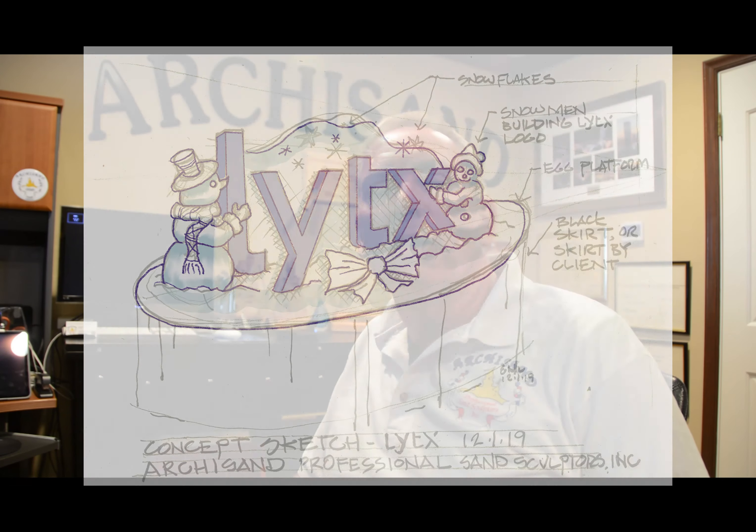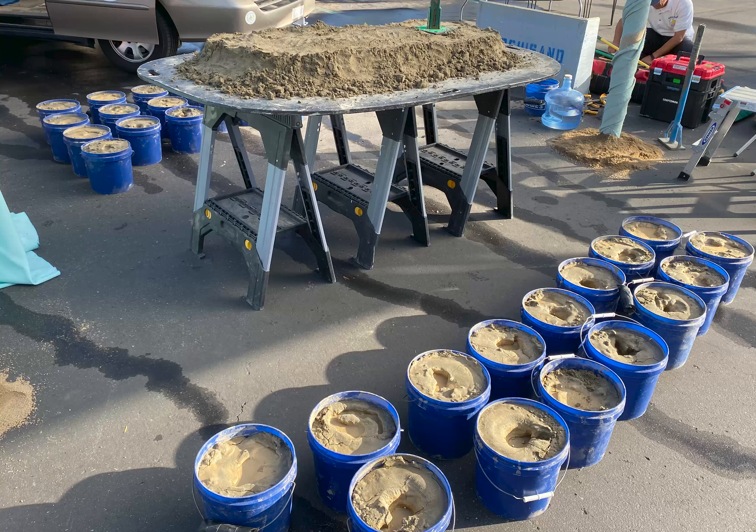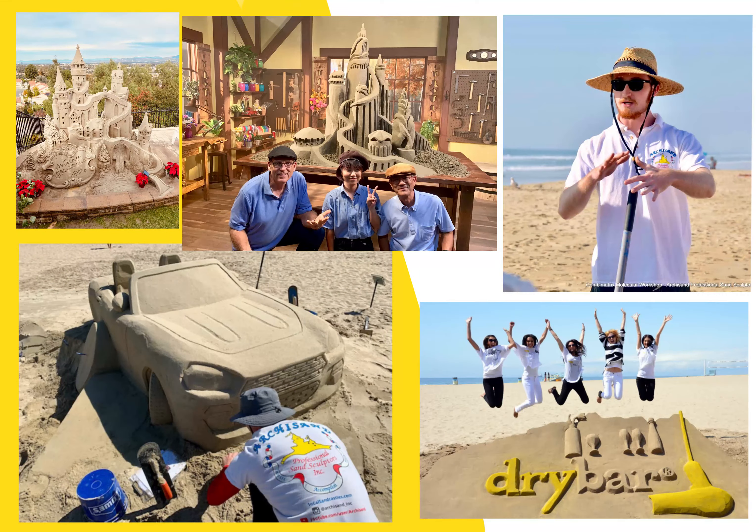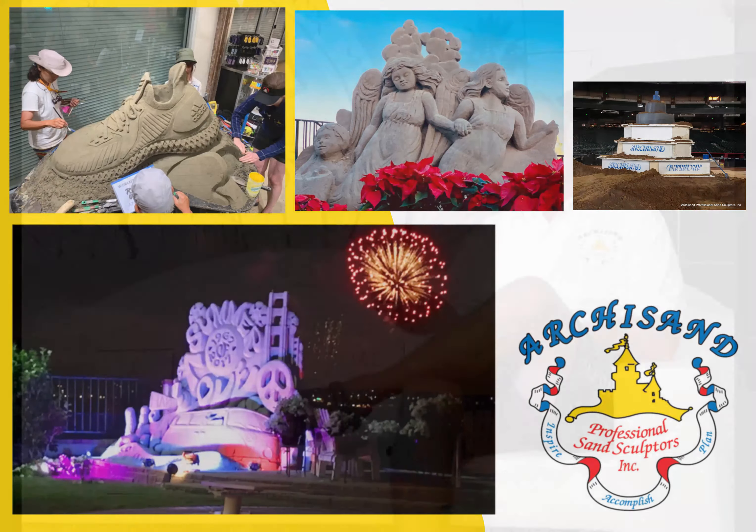Welcome back. Today's sculpture is going to be from LYTX. We did a Christmas sculpture for them and we're going to show you how we did it and how it turned out. It should be a lot of fun to see a little bit about how we do our work. So without any further delay, let's get right into it.